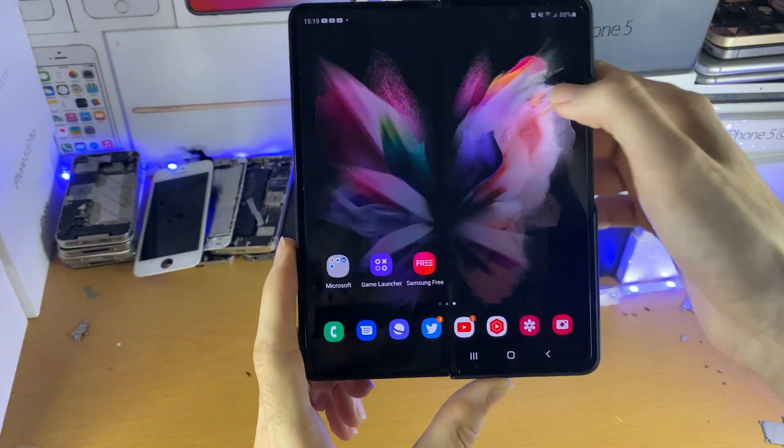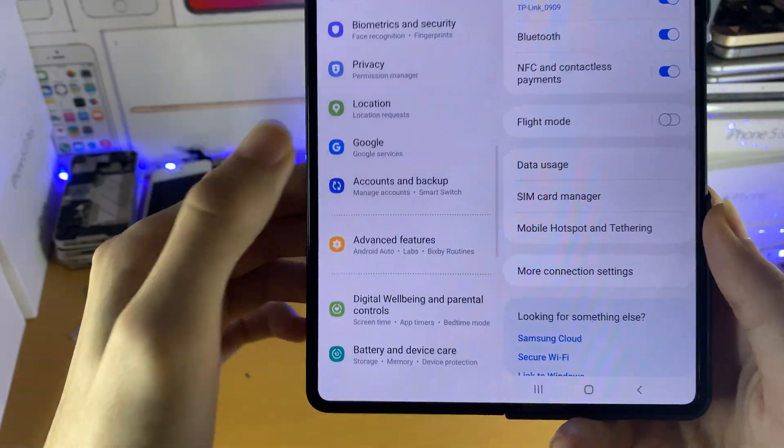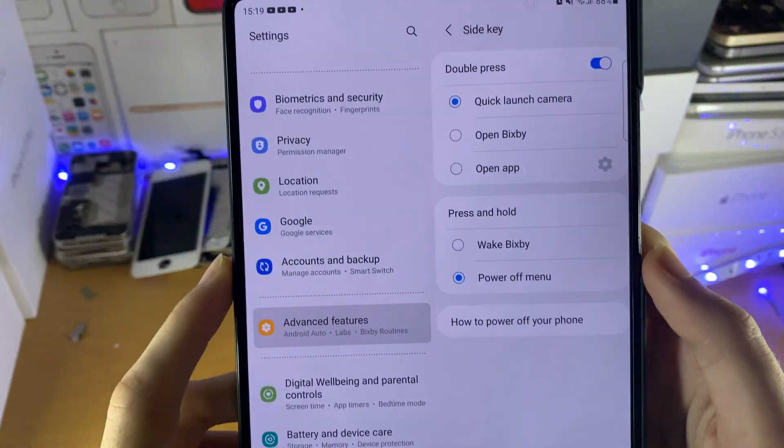What I want you to do is open up Settings, and in Settings, scroll down until you see Advanced Features. Tap on Advanced Features, and then you see right here: Side Key. Tap on the Side Key.